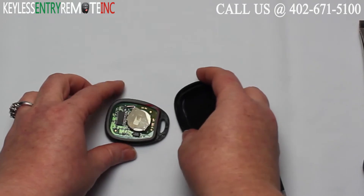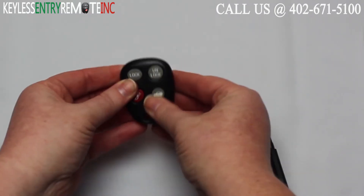Once you have the new battery back in — and that's plus side up — all you'll have to do is snap the key fob back together.